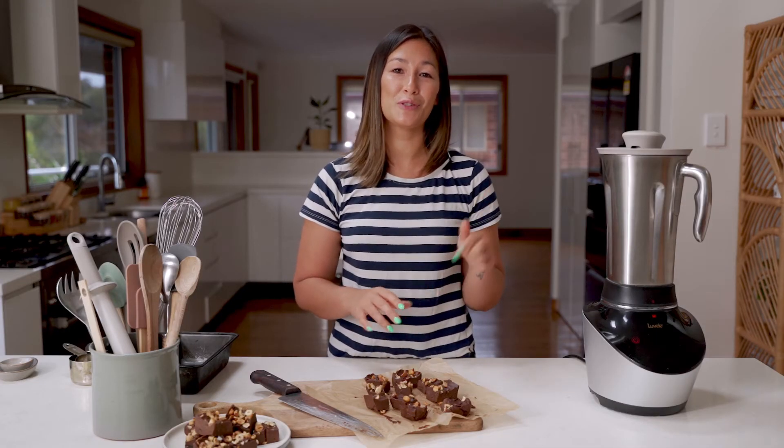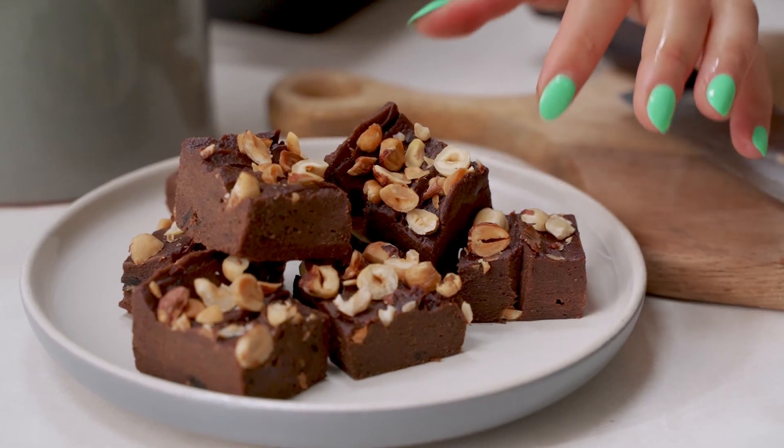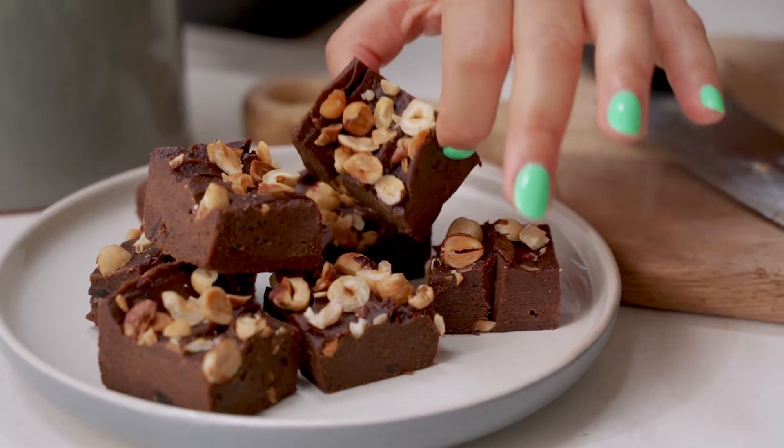So you can see just how easy it is to make your own fudge using just the blender. The texture is perfect. We hope you give this one a try at home — you won't be disappointed.